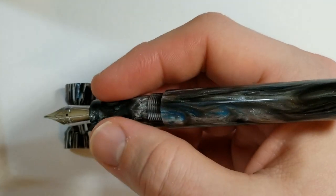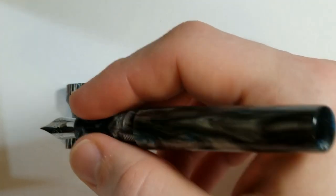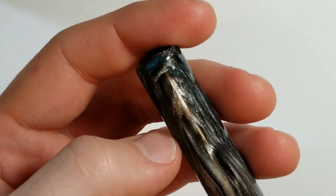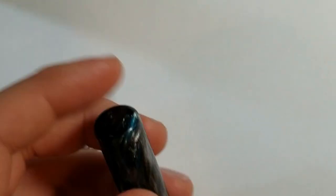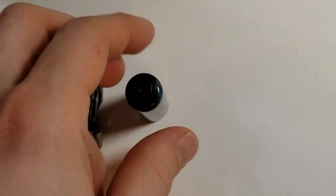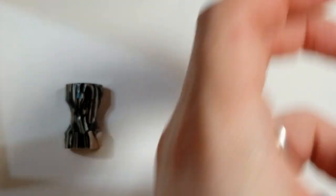As far as the cap, obviously it doesn't have a clip, so you might be worried about it rolling away. I usually just stand it up on my desk, or simply hold it in my left hand as I'm writing. So really no issues from that perspective.